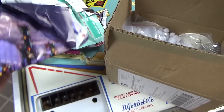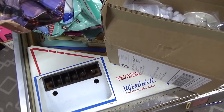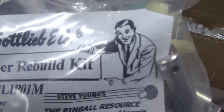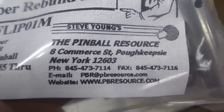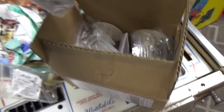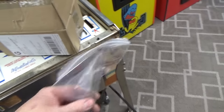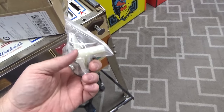They sent us newspaper coupons too. We got a flipper rebuild kit, new playfield posts, new springs for the shooter rod, and a new bezel and sleeve for the shooter rod.